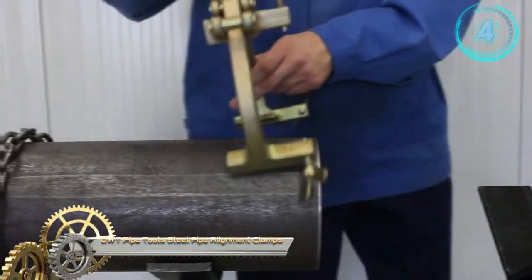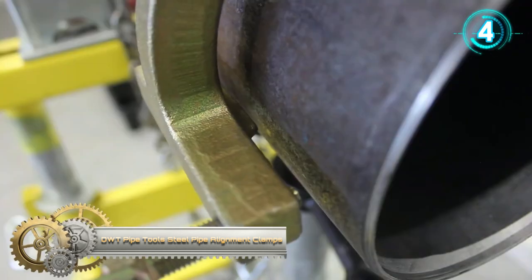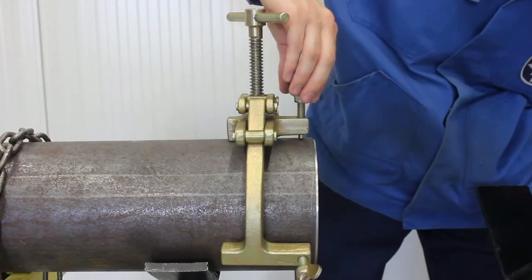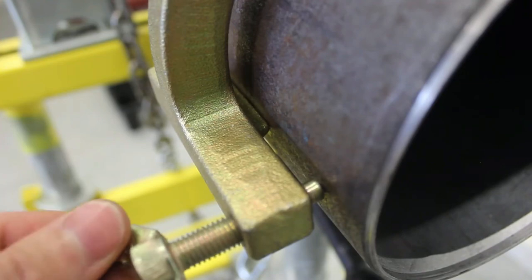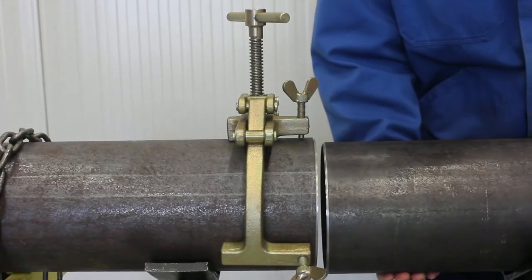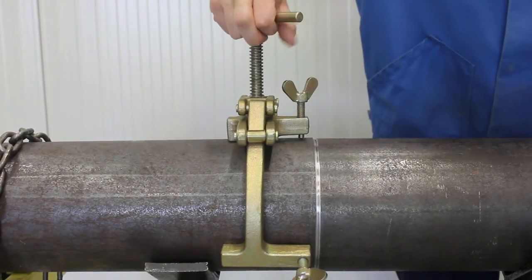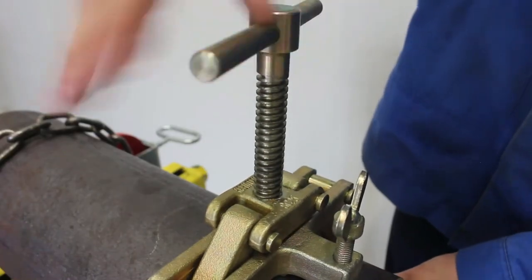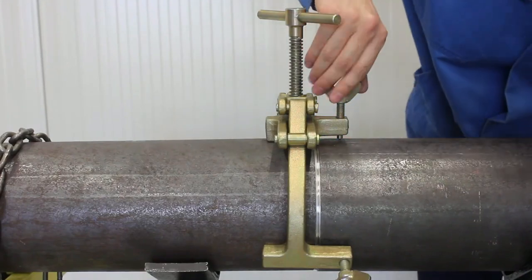D.W.T. Pipe Tools Steel Pipe Alignment Clamps. The steel pipe alignment clamps are made of forged steel and provide sufficient clamping force to fulfill the requirements for all pipe diameters and to align stainless steel pipes. The balls of the thumb screws are made of stainless steel. The clamps can be used for centering and alignment of steel pipes before pipe welding.